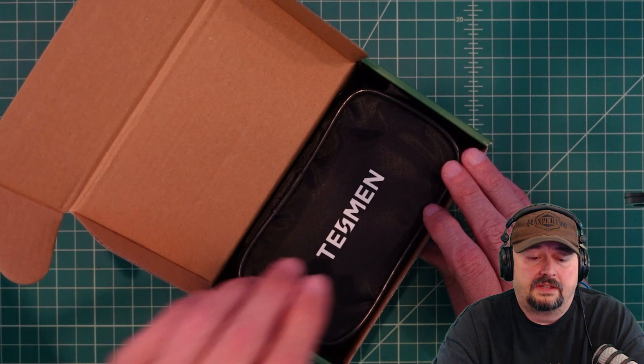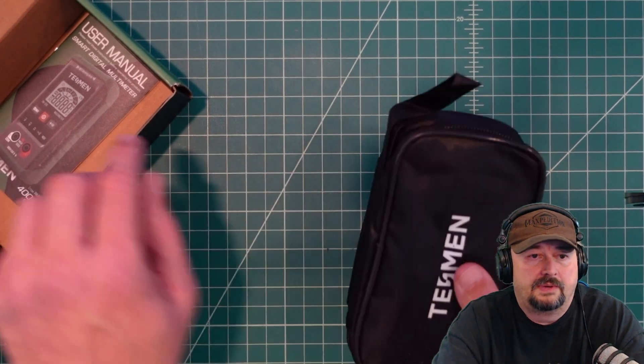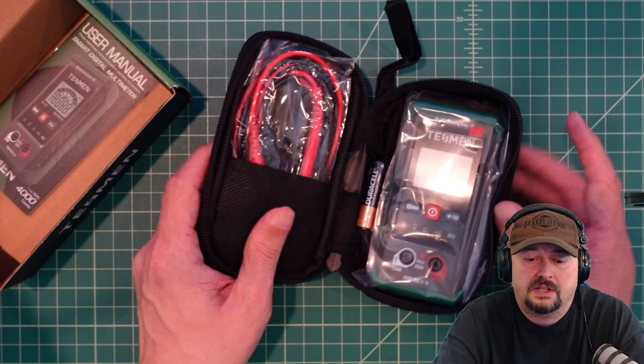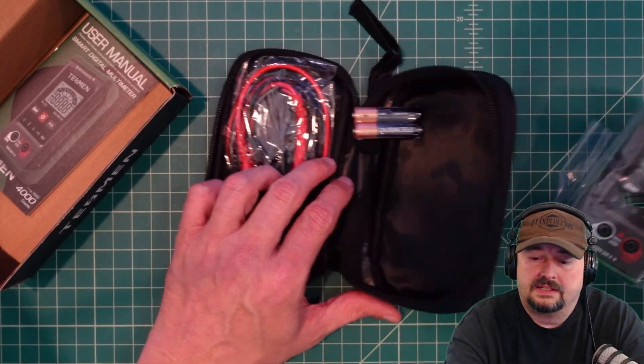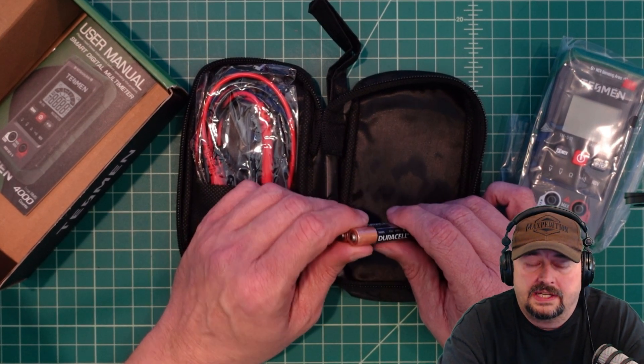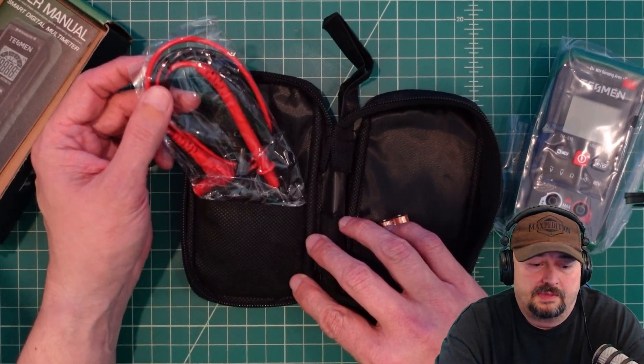When you open it up there is a nice carrying case for your Tessman multimeter. There's a user guide in there, which we'll take a look at in this video. Here's the multimeter itself packaged in some protective plastic. It comes with two AAA batteries, which is handy, and then it comes with these multimeter probes.